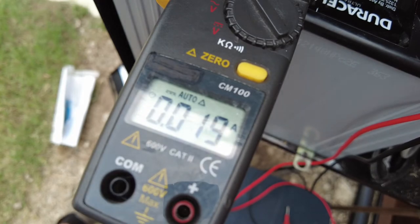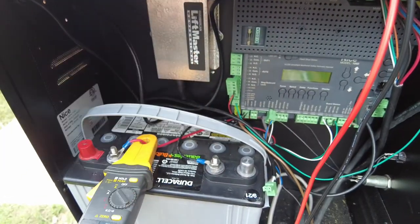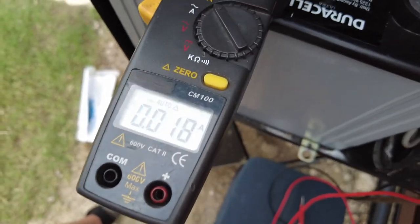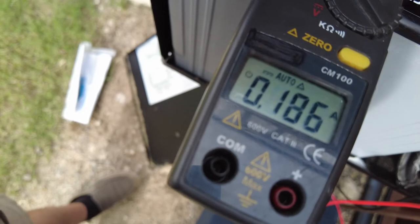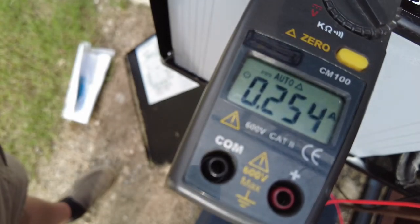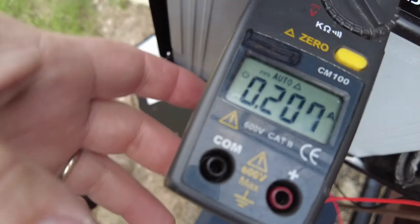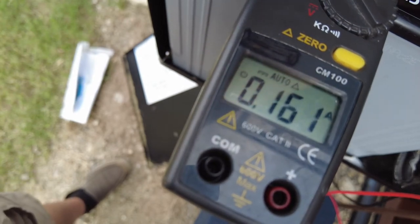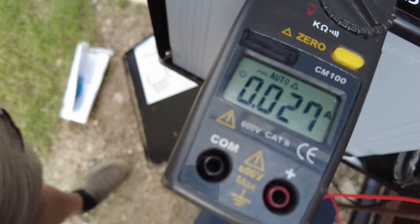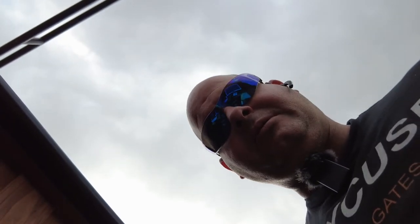Now I'm going to plug in and power up this LiftMaster radio receiver to see what kind of power it draws. I know that these radio receivers typically draw about 30 to 40 milliamps in standby. This is way too much amperage for a radio receiver standby. When I unplug the radio receiver, it drops down quite a bit. I already know that radio receiver is bad because if you check the specs on this LiftMaster radio receiver, I promise you it's nowhere near that high.